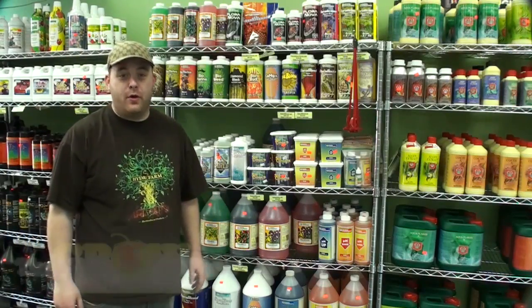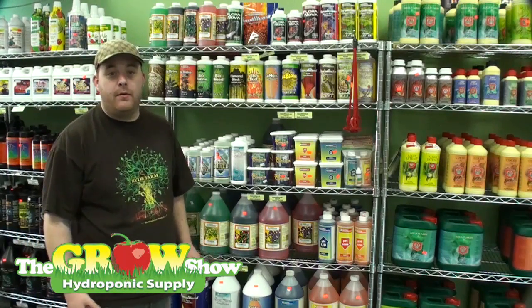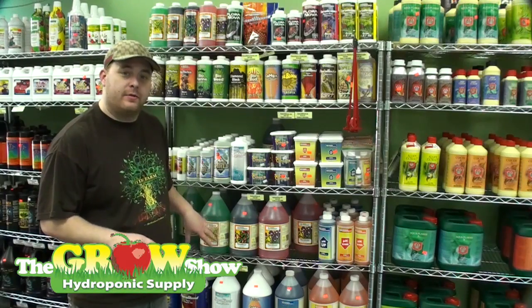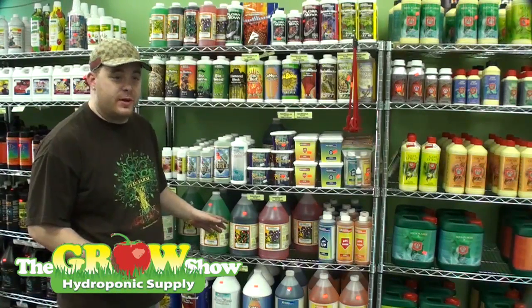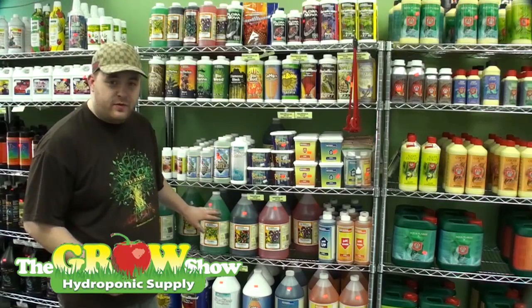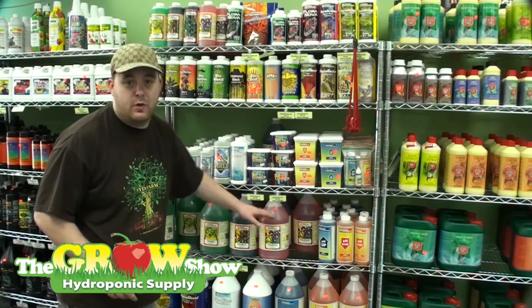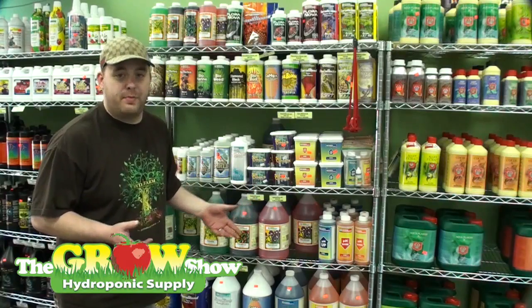Hi, my name is Alex and you're here in the Grow Show today. We're going to be talking about simple nutrient lines. We're going to start with General Hydroponics. This is a three-part based nutrient — you need all three of these to start. A percentage of each one of these are going to be going into your nutrient solution, creating the perfect balance of nutrients for your plants.